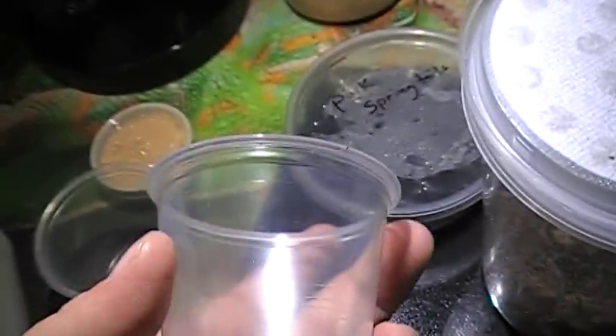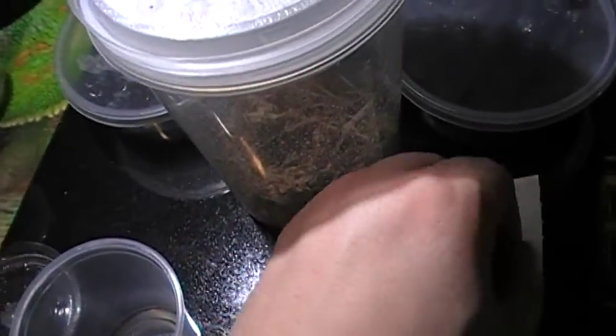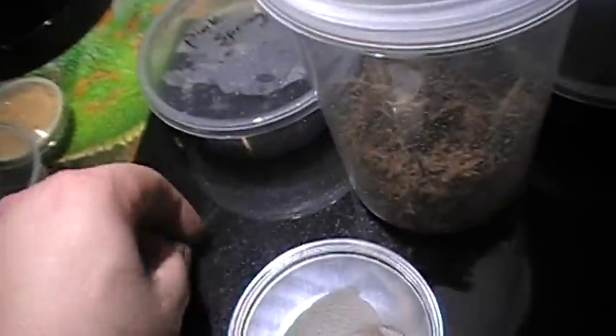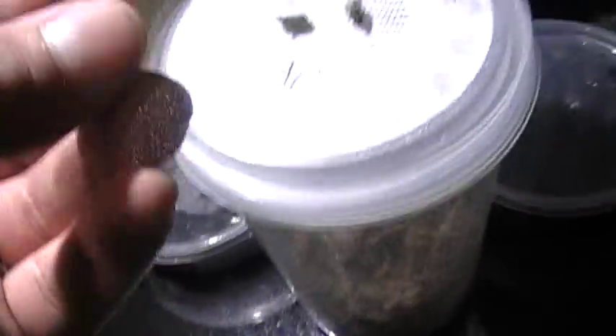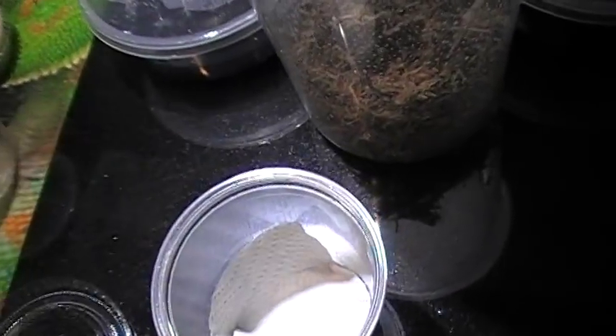I call them nymph cups - there's just a five-ounce cup. I put all my nymphs in them at first. You get a little bit of paper towel and put them in there. And make sure, instead of having the larger grate that I use for some of the other species, because these are so tiny they need a little bit of help - they have this fine mesh material. It's called tulle. Just cut it up into little squares and that kind of helps for your lid.